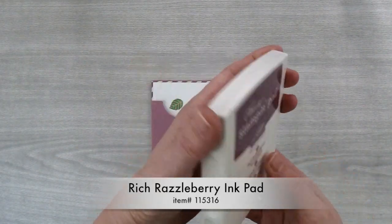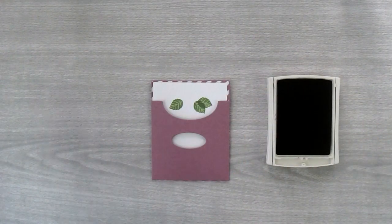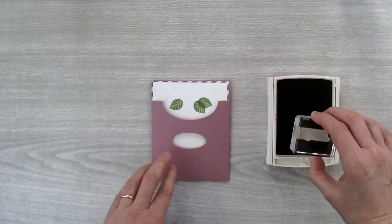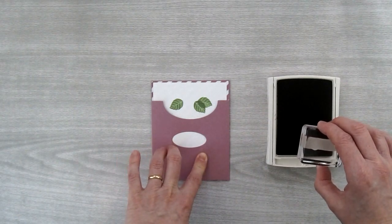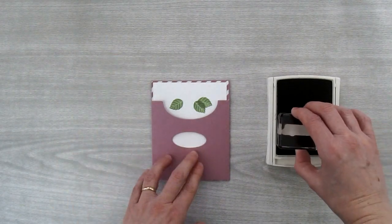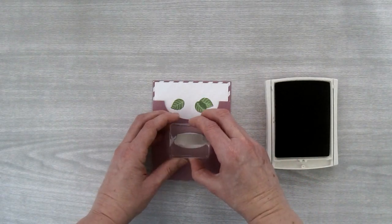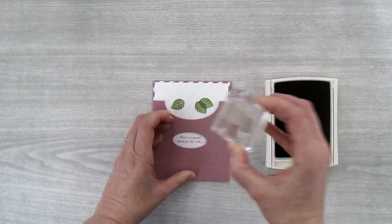Then I'm going to take my Rich Razzleberry ink pad and my first greeting — the one that says there's no special reason for this card — and ink it up in Rich Razzleberry. Now if your greeting is going to be really tight in this window, I would trace this window with a pencil, pull it right out of the card, and stamp it outside of the pocket. But with this particular greeting it fits nicely within the oval, so I can stamp it while it's in the pocket. I'm just going to center it over that hole and then stamp my greeting in the hole.